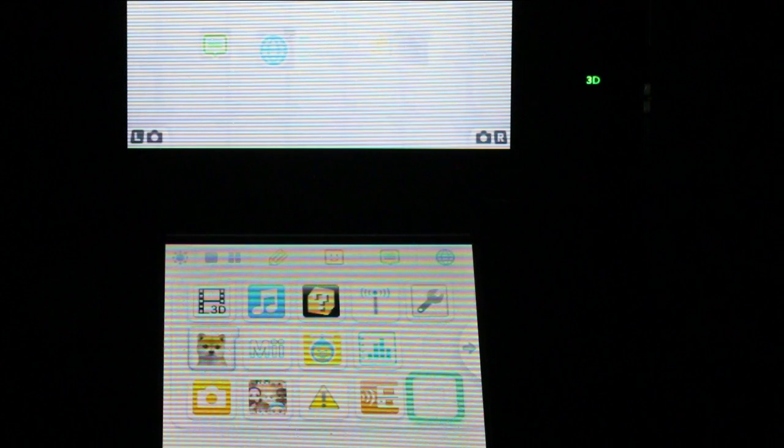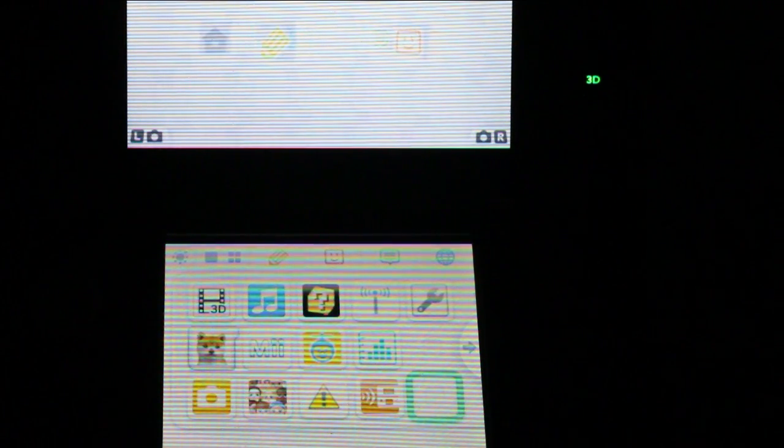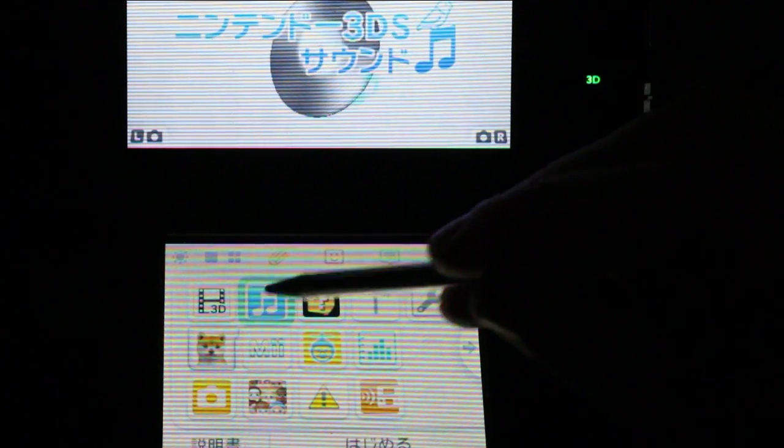Hey guys, David here from Nintendo3DSblog.com. We've already shown off the Nintendo 3DS Sound application. There's a couple of things I missed and a couple of things I just want to clarify, so I'm just going to open the app back up.